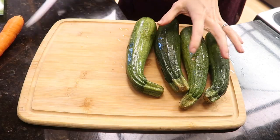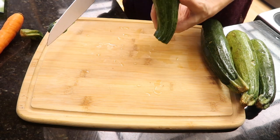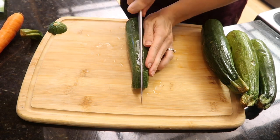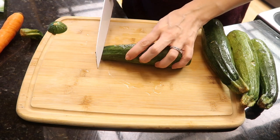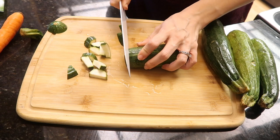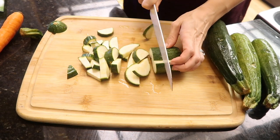Oh my gosh, this is my favorite meal. If you make nothing else from this video, please make this. These zucchini looked real sad and I was inspecting them thinking they were about to go bad, but they were fine — tasted great. Alex had just picked them up from the grocery store; he was on his way home and asked if I needed something, and I said yes, I want to make this dish.